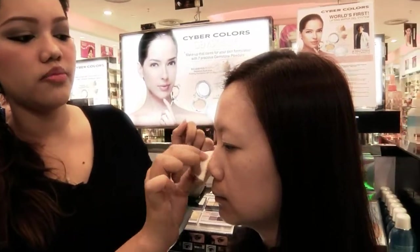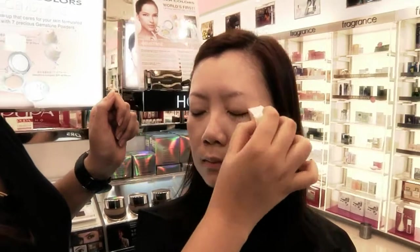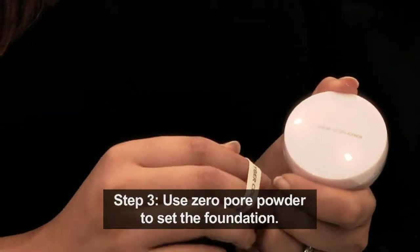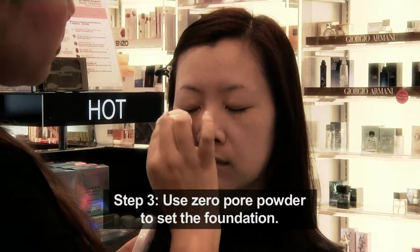You can also use the gemstone under your eye area to cover some of your dark rings. Next, I will be using Zero Pause powder from Cyber Color to set the foundation. The benefit of this powder is it will actually help to minimize your pores.